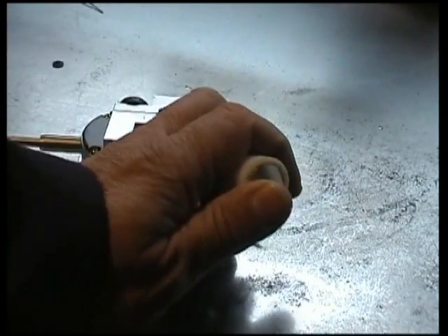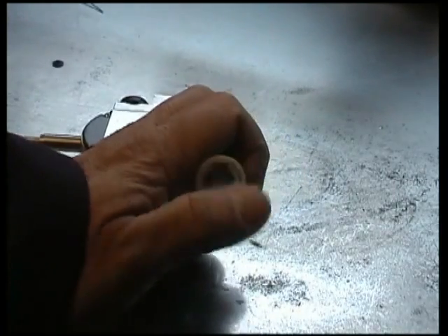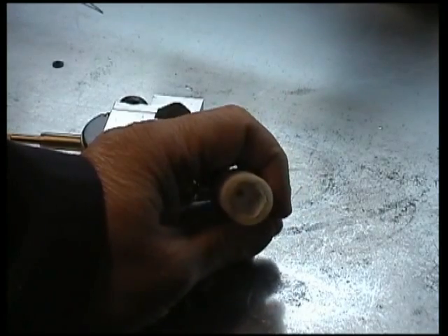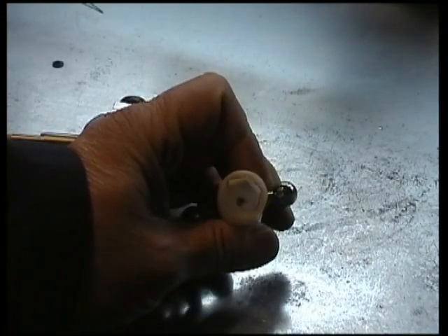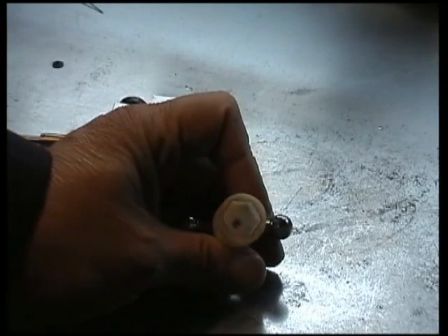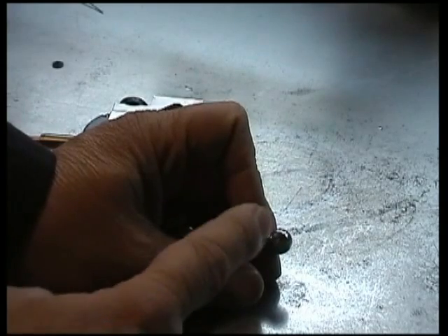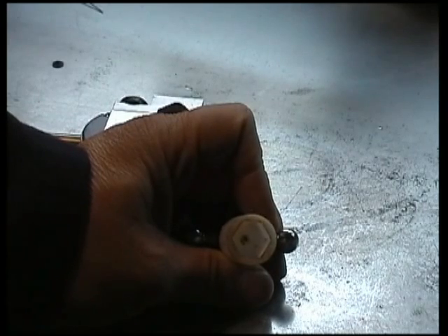Fortunately my lathe has a 14mm nut on the end of the lead screw, so I decided to rather than make any major modifications to the lathe, I made a socket. This is a 14mm hex socket. I made this by using the bolt circle tool on the machinery calculator and drilling six holes around a 14mm circle.